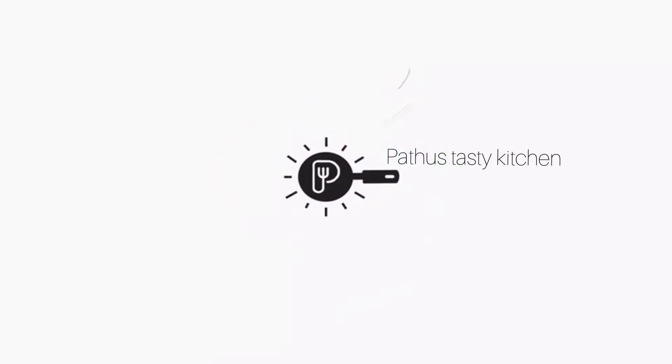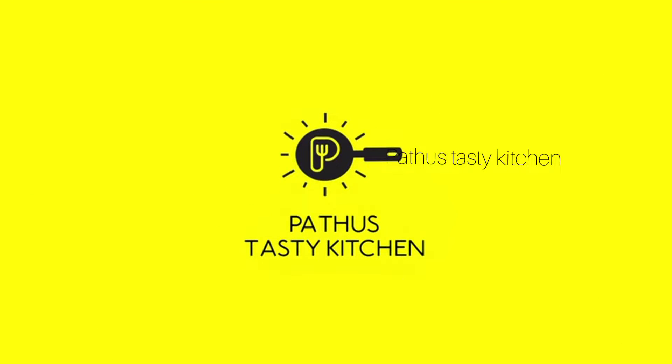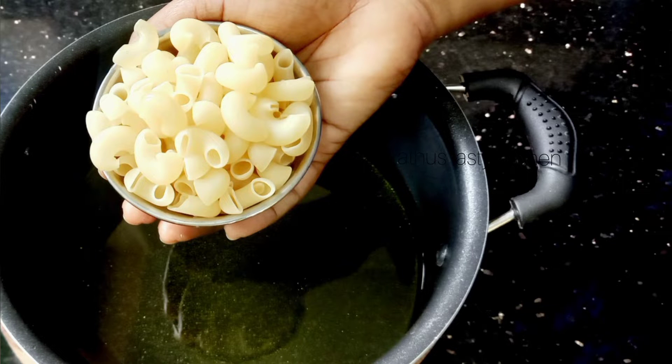Hello friends, welcome to this video. This recipe is a very good recipe. Don't forget to subscribe to our channel if you like this video.